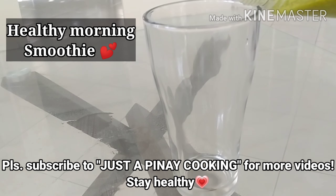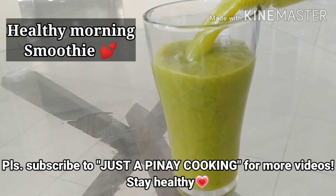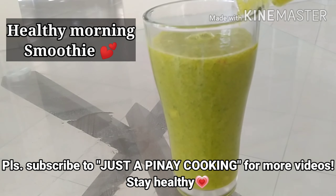Hi everyone! Today I'm not gonna cook, but I want to share with you an ultimate healthy morning smoothie that you might also want to share with your family and friends. Let's start!